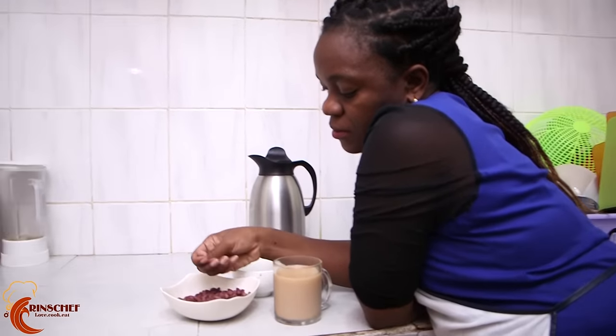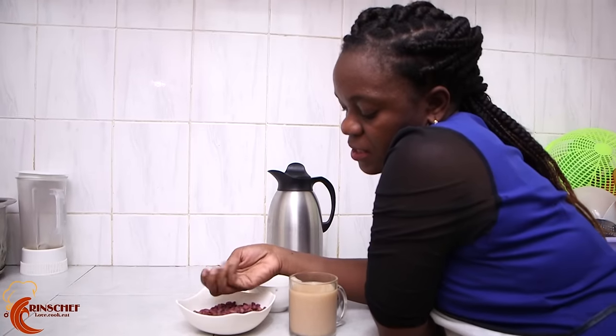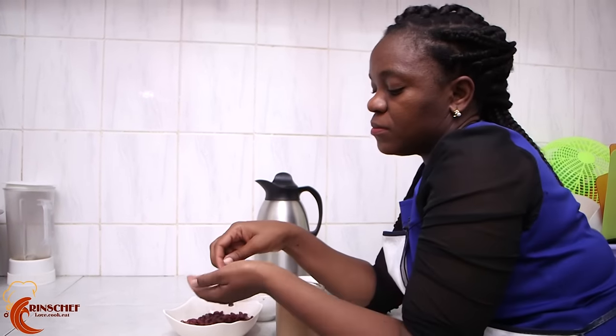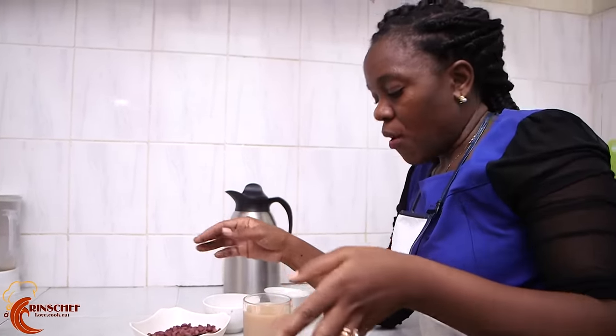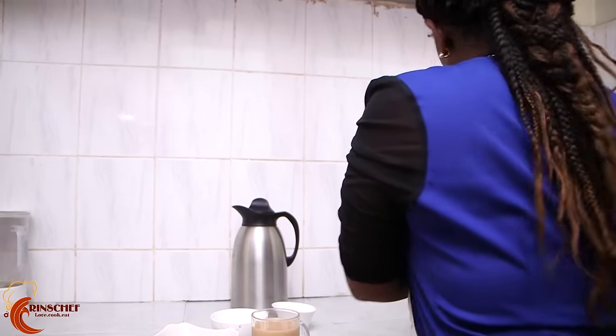See how well they are done — peeling easily from the skin and they're crunchy. Thank you so much for watching. This has been Rinse Chef in Rinse Kitchen. Don't forget to like, don't forget to share, please subscribe. Till next time, bye bye!